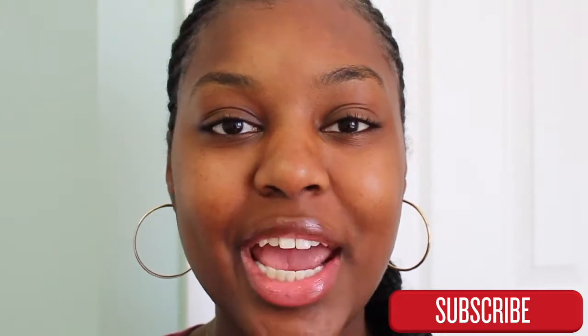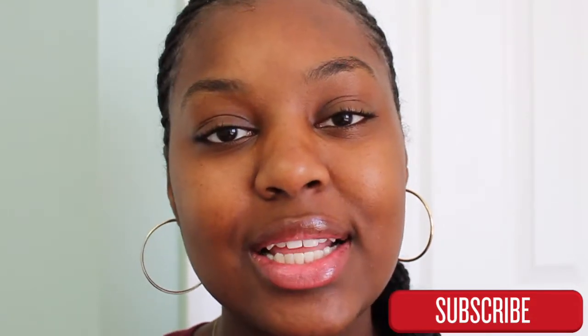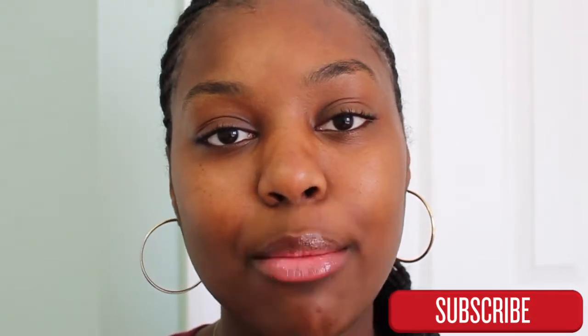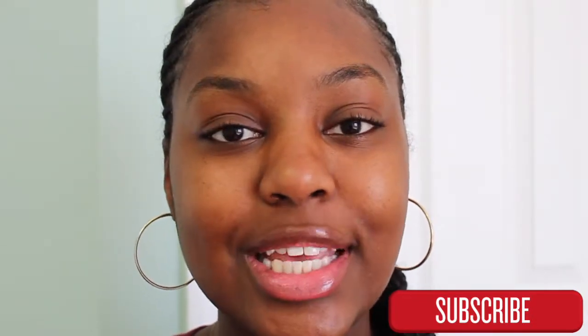Hi YouTube! Welcome back to my channel. It's Kiara. I know I've been gone for a while, but I'm back with a new video for you guys. Today I'm going to be doing an eyebrow tutorial for beginners. So if you want to see how I do my eyebrows, then please stay tuned.